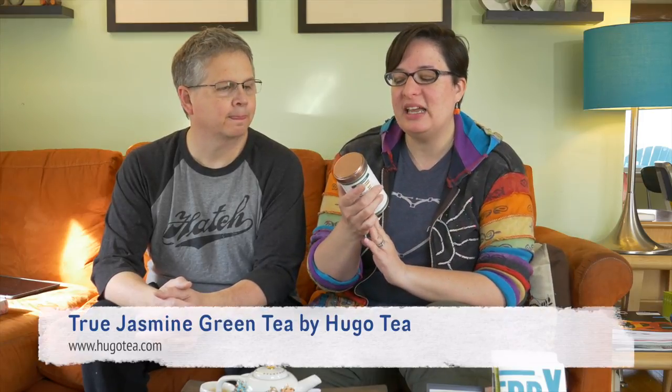We have tea today. Our last episode we did a coffee smoothie. We ran into this tea at a little local shop downtown here in Indy — it is called Hugo Tea. It is a sachet tea, and this is true jasmine. It's really good; we just tried it.